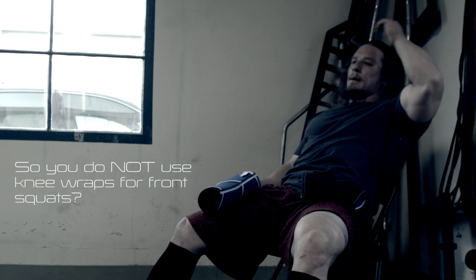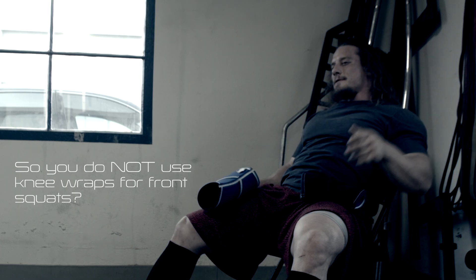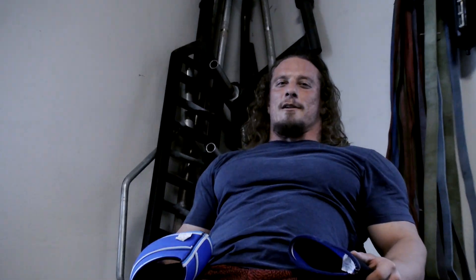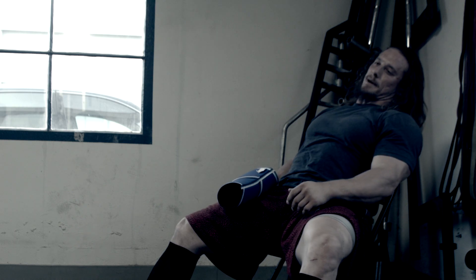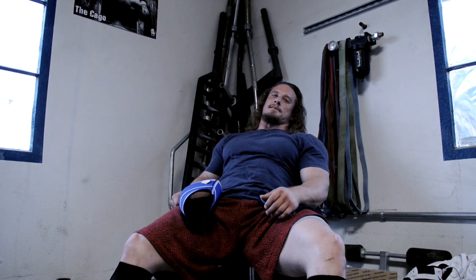And do you use knee wraps? Yeah, sometimes. I did that for one training cycle. I thought, all right, I'm going to overload the weights by using the knee wraps — that'll help me to just put more weight across my chest and basically overload the upper back. And I figured that would really help, and I think it carries over to deadlifting and squatting.